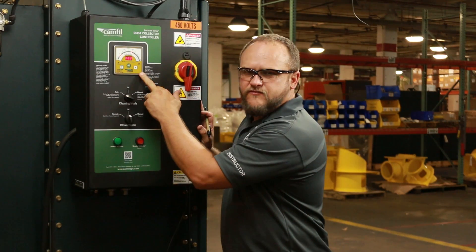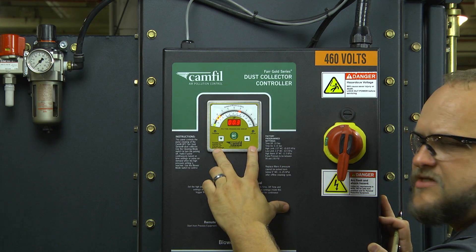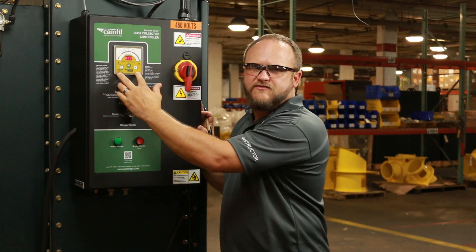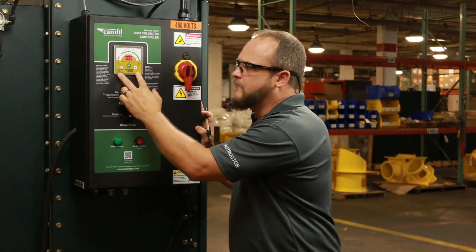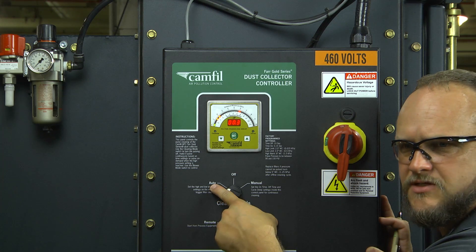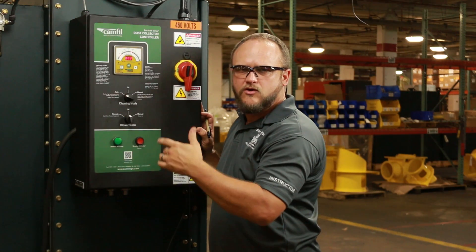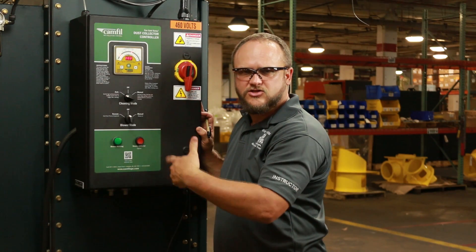The next item that you'll notice on the front of your integrated controller is the differential pressure meter. This meter reads the difference of pressure between the clean side of the filter and the dirty side of the filter. Based off of the readings it gets from that, it sends a signal to the automatic option selection on your cleaning mode — telling the cleaning system when to kick on and kick off, stopping and starting the cleaning of your filters.